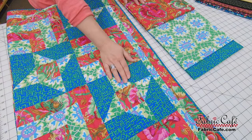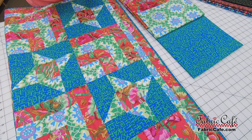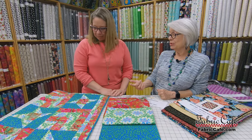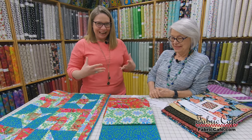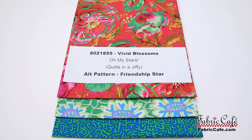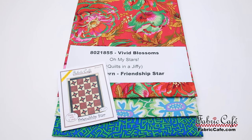When you're doing stars, make sure you get plenty of contrast. We've selected this great blue and green as our number three, which is our darkest. You can see how perfectly it contrasts — even though it's a busy pattern, the contrast is there and it works. On your stars, that light color is like the sparkle coming off the star. The kit number is 8021-855, it's called Vivid Blossoms, shown in the Oh My Stars pattern from the book Quilts in a Jiffy. We're also suggesting the alternate pattern of Friendship Star.